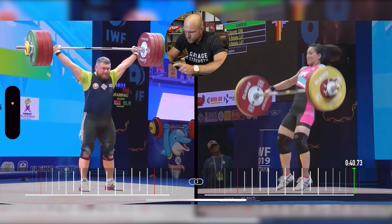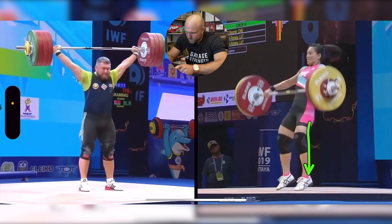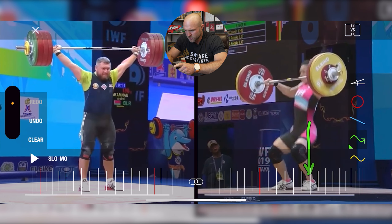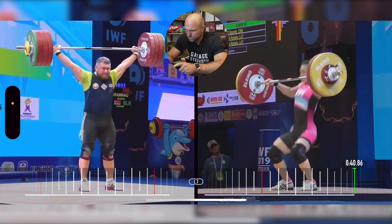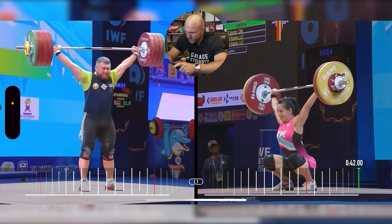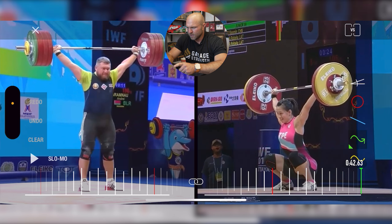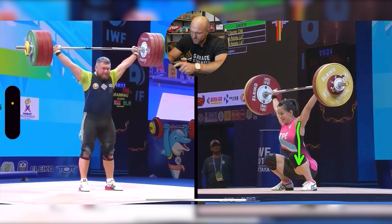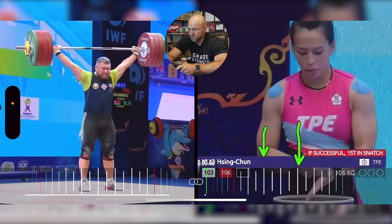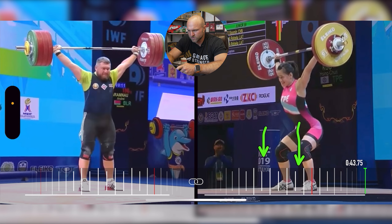Watching Kuo, she gets to a flat foot so well — watch how quickly she returns to flat foot. Toe, flat foot. And then the bar is in good position. She's a hair forward, but she can correct that with her dorsiflexion in that catch position, and then she stands it up for that 106. That was a huge make — she had missed 106 on her second lift.